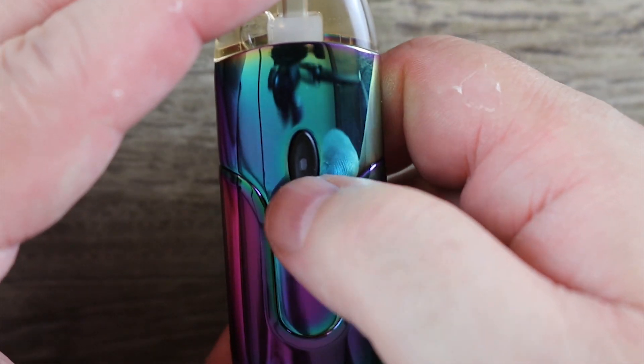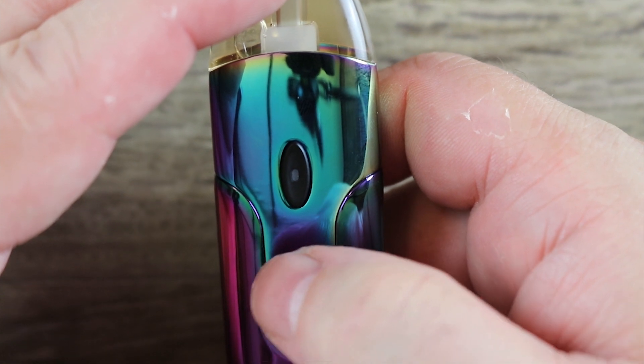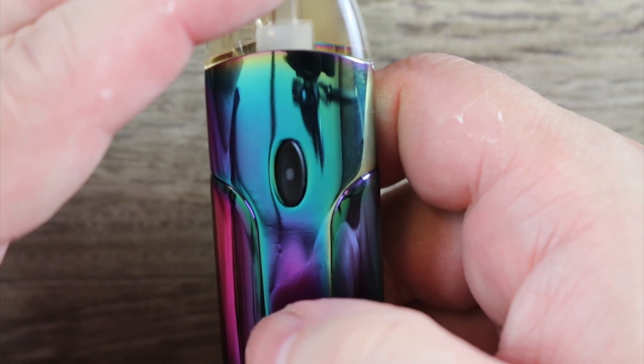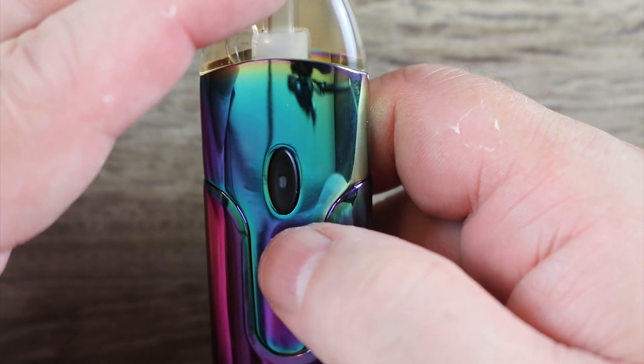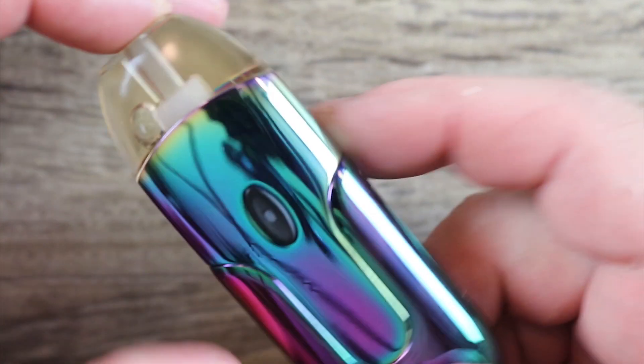This is an adjustable wattage mod. Three clicks — see the blue light flashing? That means I'm at eight watts. Three more clicks — see the green light flashing? That means I'm at ten watts. Those are the only two settings. That's the whole menu system.